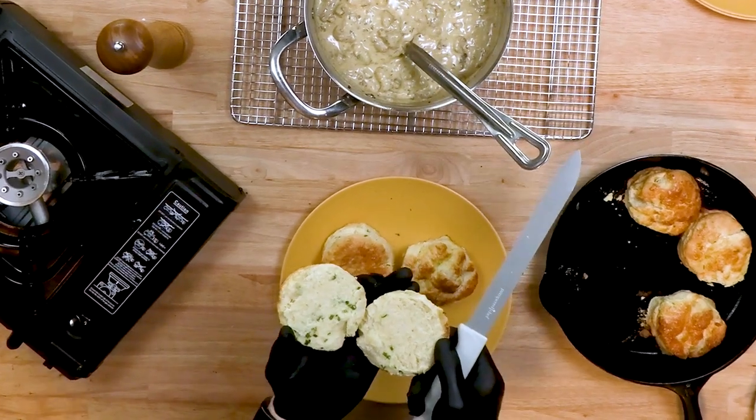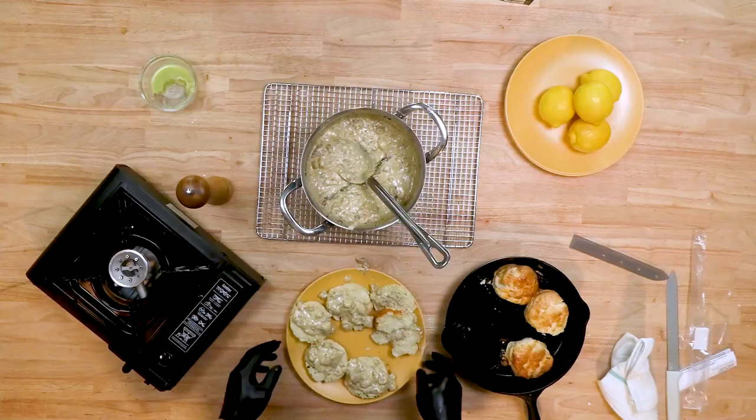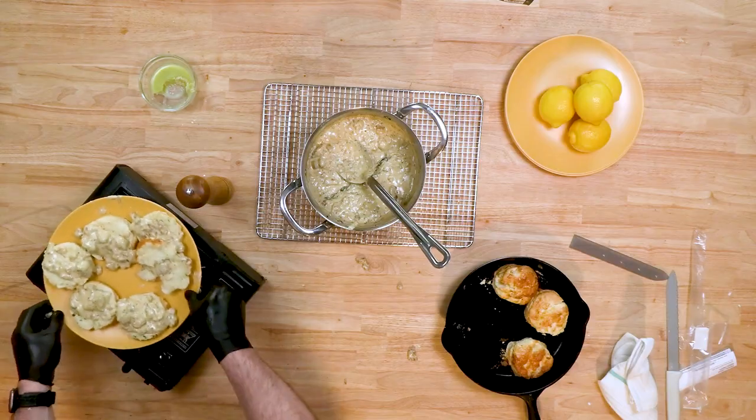Perfect biscuits — the green is the best. This is biscuits and gravy with canna-butter gravy. You're going to take your time. It's hot — pray and eat!